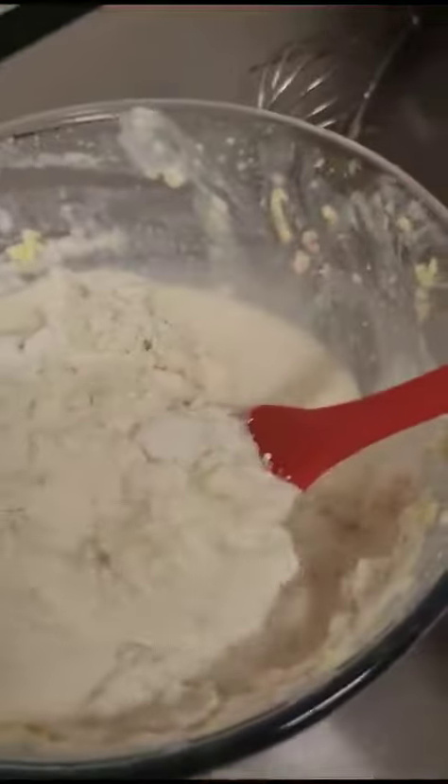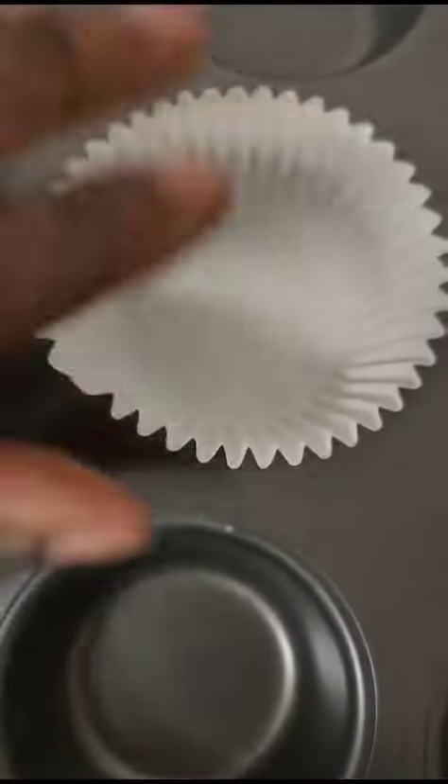Now we're putting in all-purpose flour and I'm using a one-hand technique right now — it's really hard. Now I've got the cupcake cases and I'm showing you the tray that I use, and it fits perfectly.